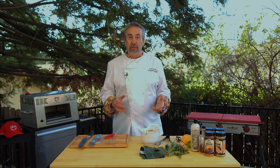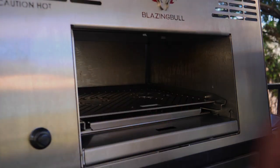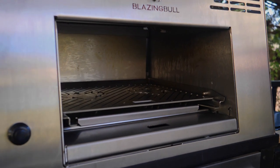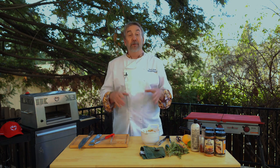I got a brand new piece of equipment to add to my outdoor kitchen. The Blazing Bull infrared cooker gets up to 1500 degrees. 1500 degrees, and what it's going to do is sear that meat, chicken, fish, quail, duck. I'm going to put it to the test.